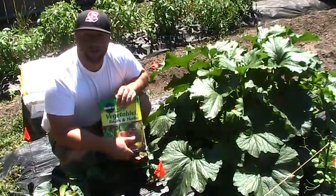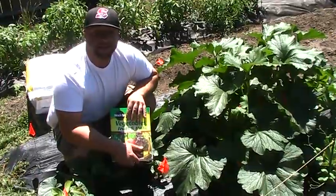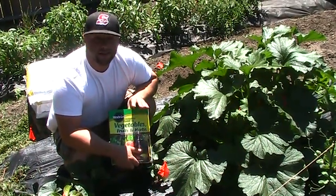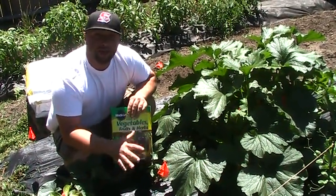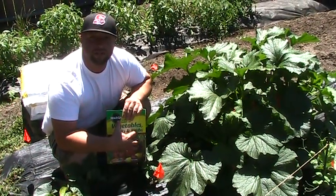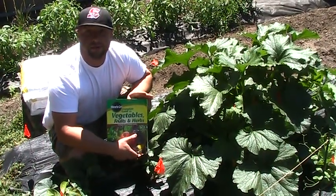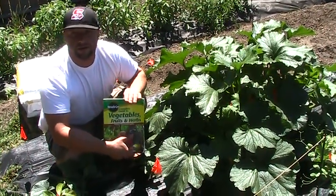I still refer to this book a lot — it'll tell you where you live, what to plant, when to plant it, what's going to do the best. Per plant that I go over with you, I'll point out a few tips and tricks that this book suggests. I'm not going to endorse something; you may find something better, so do your own research.